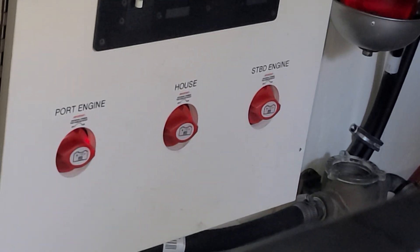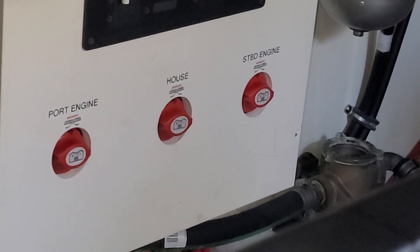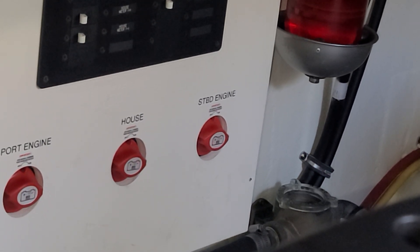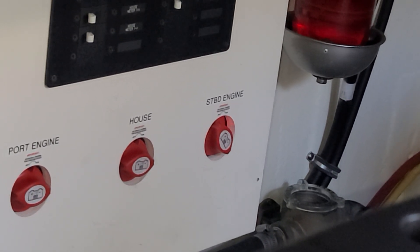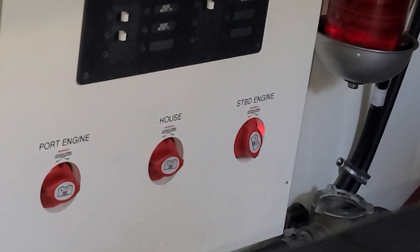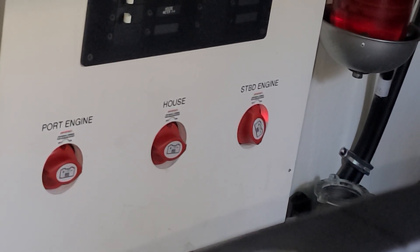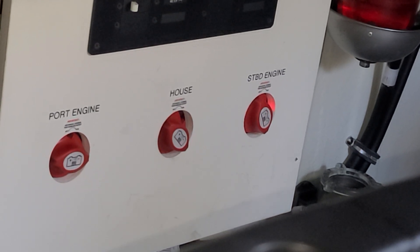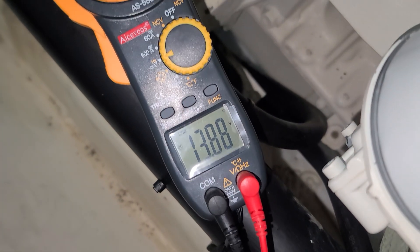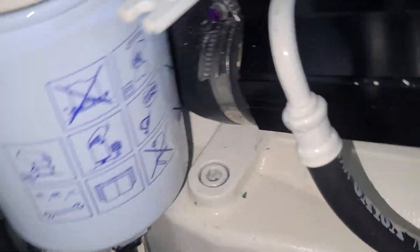You're on house bank for the meter? Yes. Turn starboard on. Turn house on. House just powered port.